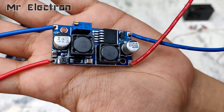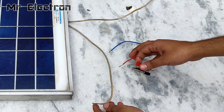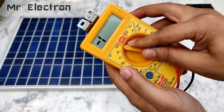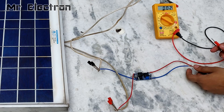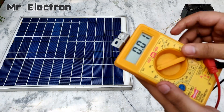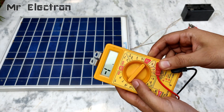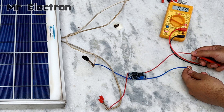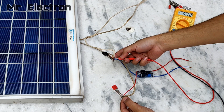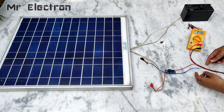Let's connect the bug boost module to the solar panel. Remember to always connect positive to positive and negative to negative, because reversing the terminals will damage the module. The bug boost module is producing 14.26 volts, which is exactly what we need to fully charge any 12 volt battery. It is also boosting the amps to 0.5 amps — at least three times higher than the 0.15 or 0.18 amps coming directly from the panel.